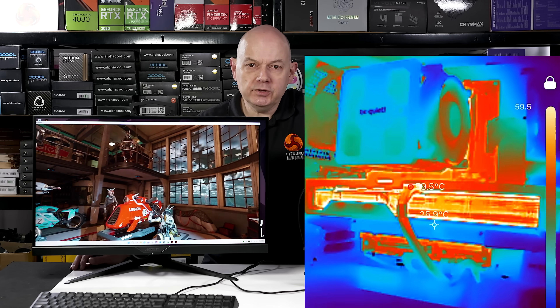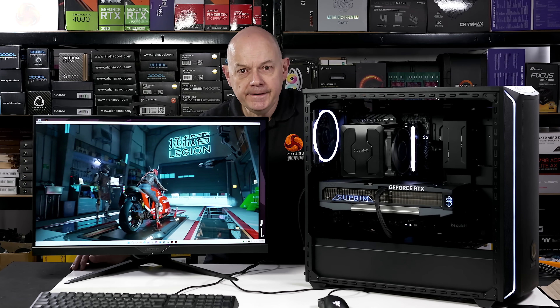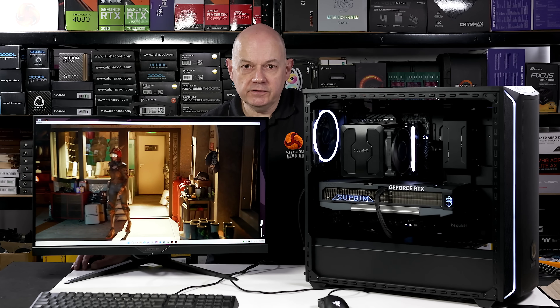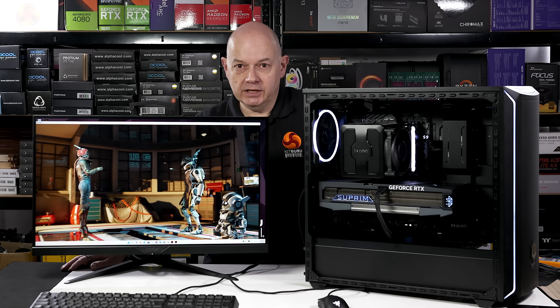As we look at the thermal images, you need to be aware I've moved the glass panel because you can't do thermal imagery through glass without absolutely throwing the figures out. So this is not an entirely true-to-life test, but it's close enough for our purposes. It's a relatively cool day and the ambient is just below 20°C, and I have the exhaust heat from the PC on me so I'm actually lovely and warm.